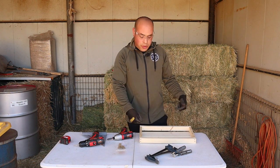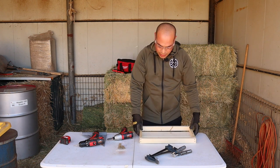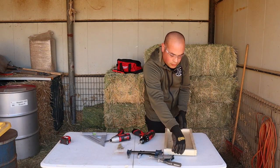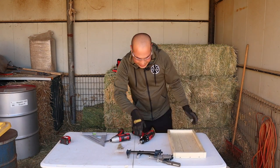There's our frame. Our bottom pieces are still loose, so we're going to go and screw those to the side right here. Other side, same thing.